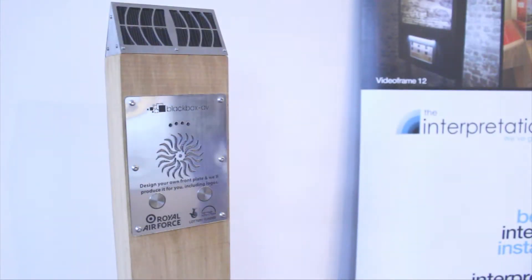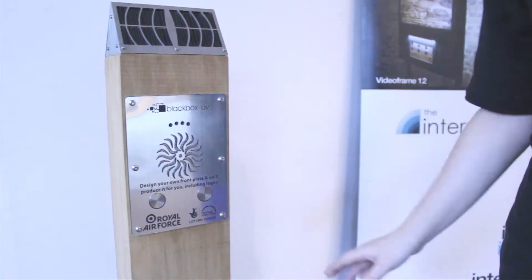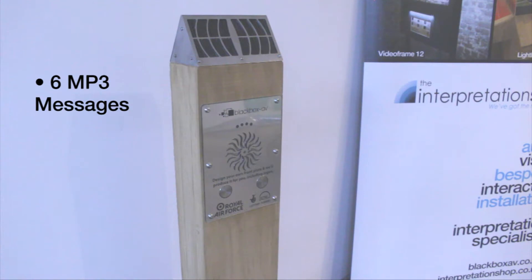Users simply press one of the two buttons provided to listen to a message of their choice. The post can store up to six MP3 messages across two buttons.